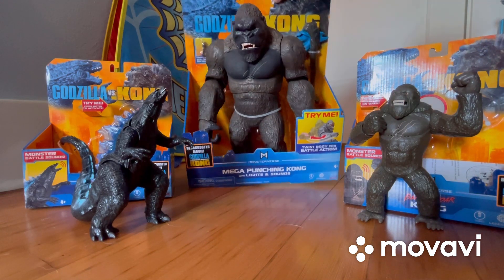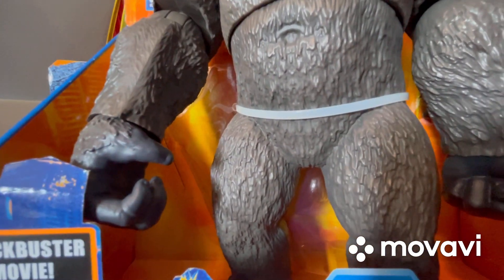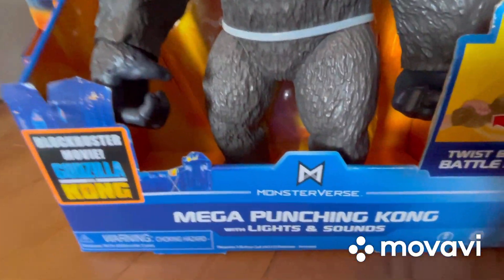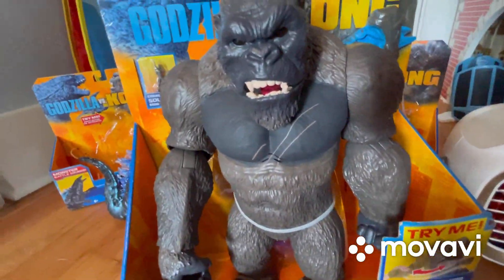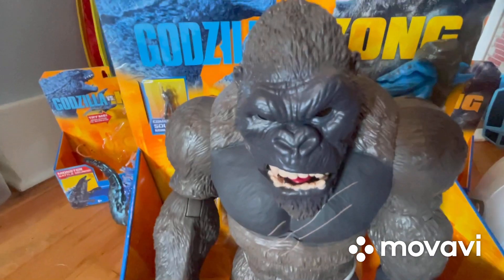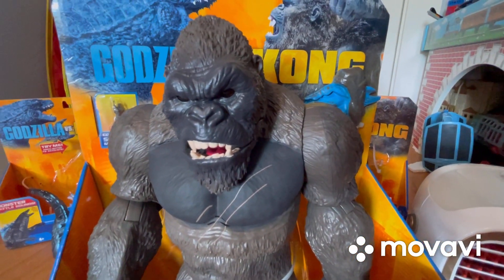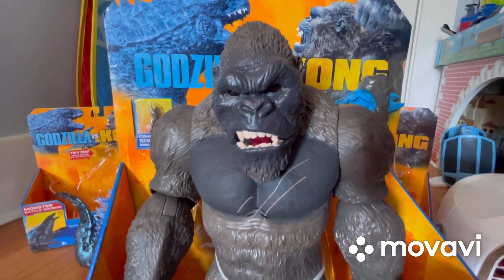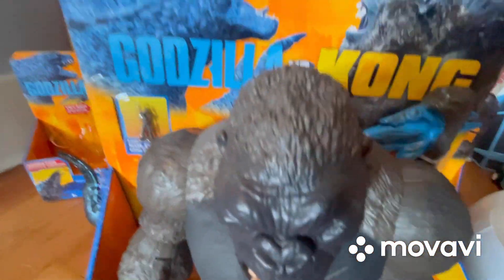Back a few minutes later, now it's time for us to review — I'll have to scoot my camera back again. Here we are now reviewing Mega Punching Kong with Lights and Sounds. For this video I may be having to hold my camera most of the time because this is a really big figure, but yeah, this one already looks amazing.